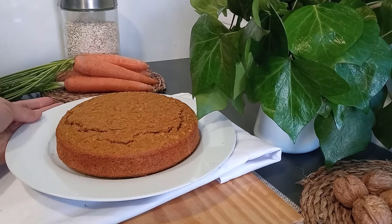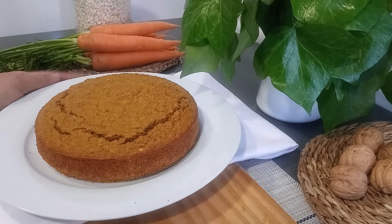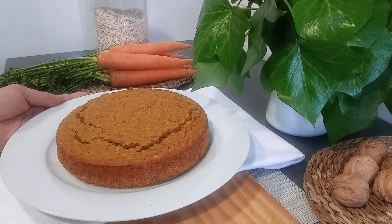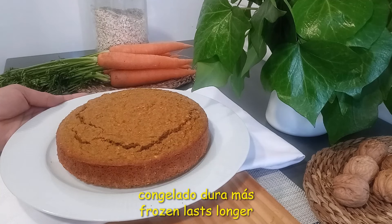Este bizcocho ya se puede consumir así, pero lo voy a decorar. Como es a base de avena, la avena suele secarse demasiado. Para que no se seque tanto, guárdalo en el frigorífico hasta finalizar su consumo; te puede durar hasta 4 días. Si deseas que dure más, puedes cortar porciones, congelarlas y sacar las que necesites.